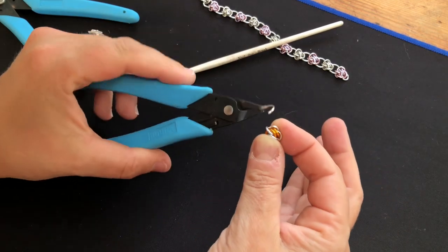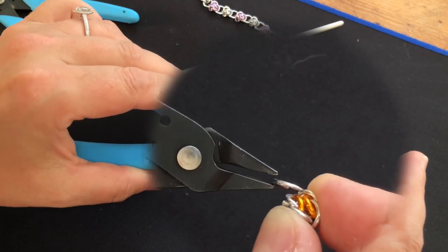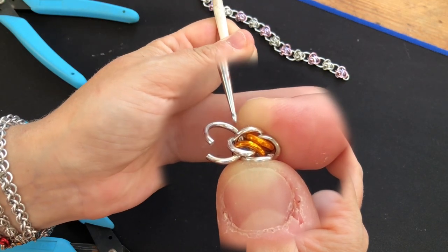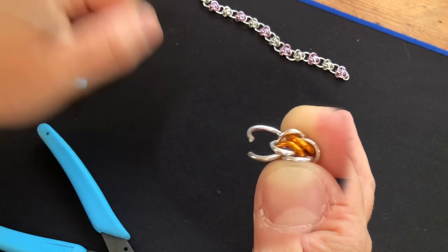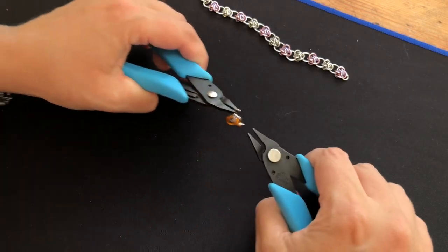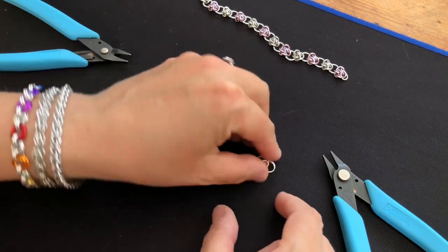Once I've pinched it I can see that the ring needs to go through that silver one, that gold one, and underneath that outside silver one. So I'm going in through that silver, through that gold, and then coming out underneath that silver there. I just find that is a much easier way to do this — it takes a little bit of practice but once you've got it, it makes things so much easier. Close that up. It looks like a mess but trust it.